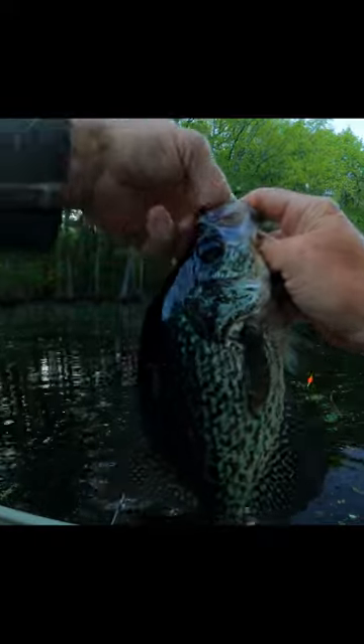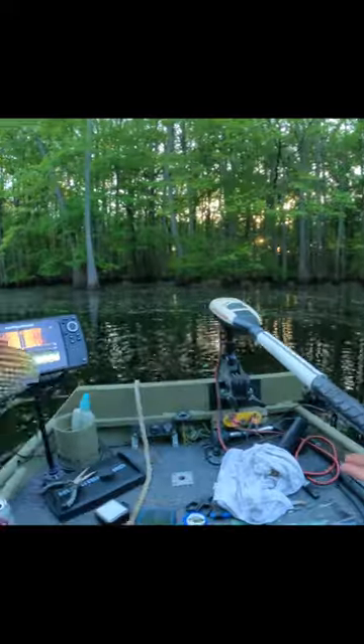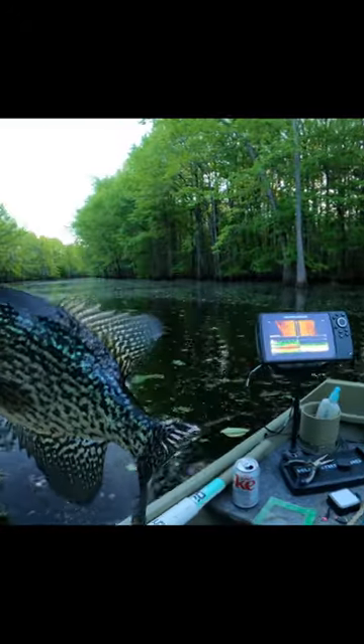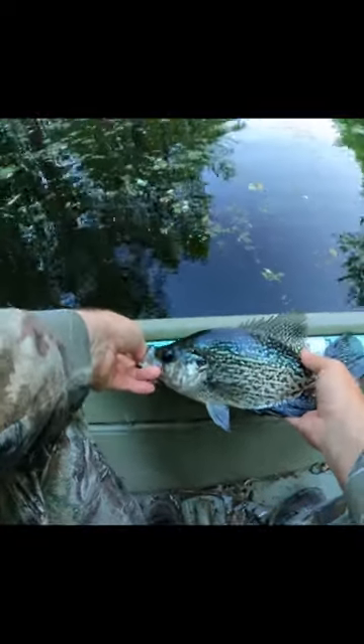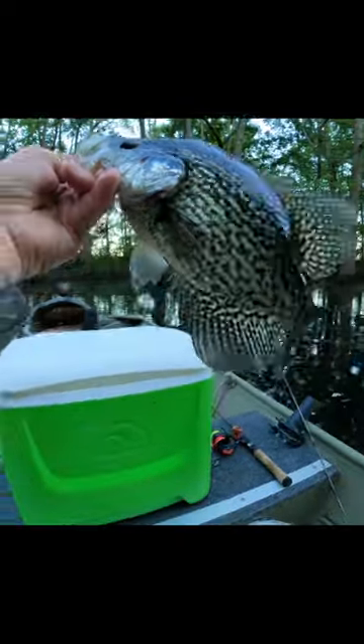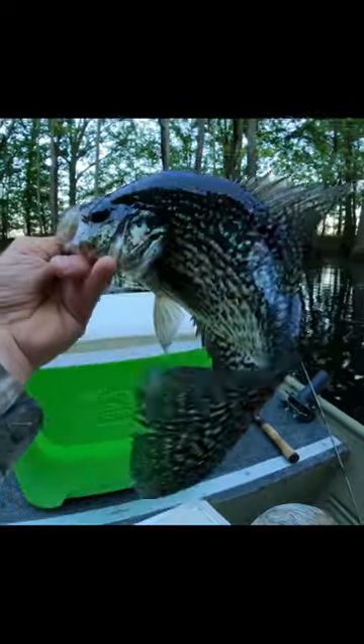Oh man, that's a pretty black crappie. Give him a little length check. He's almost 13 — he's 12 and three quarters. That's what we're talking about.